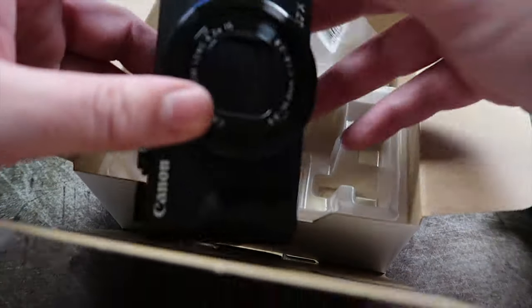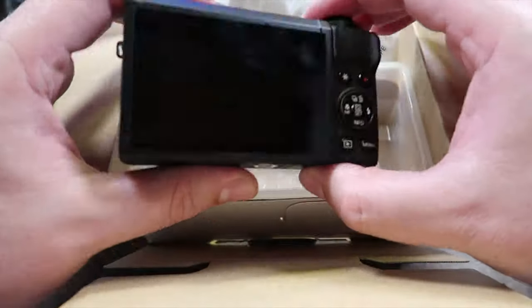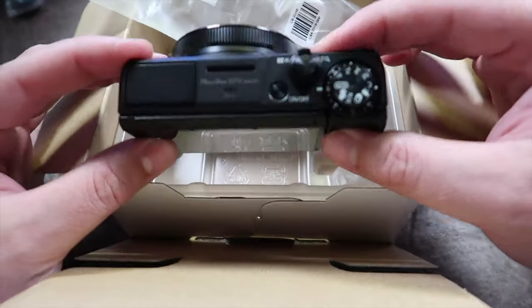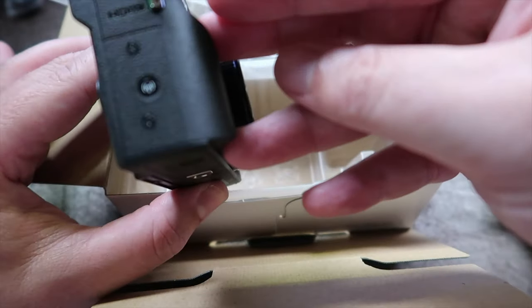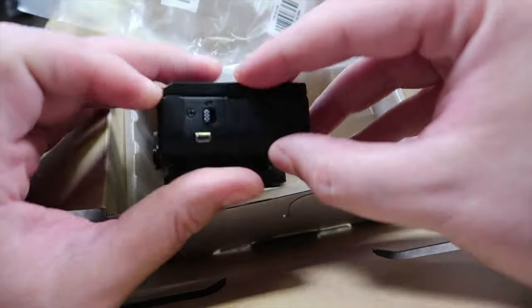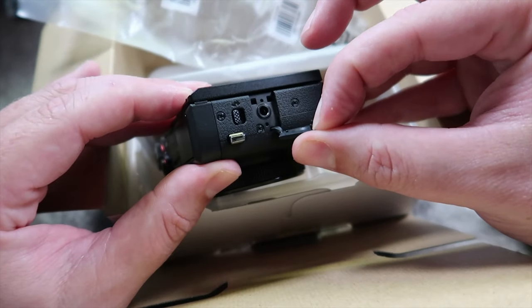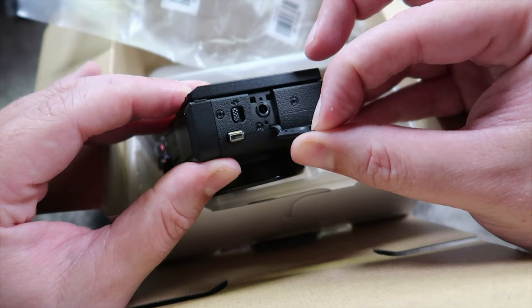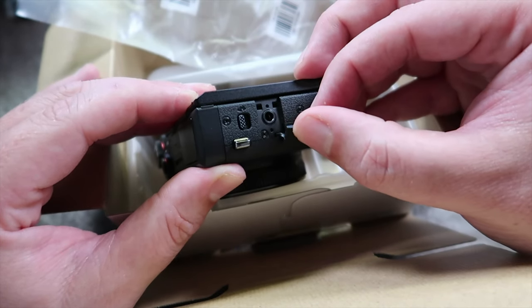And then the main event — the camera itself, which looks pretty much exactly the same as the G7X Mark II from all angles apart from this crucial angle here, which is where we have finally a mic input on a Canon G7X. That on its own is a game changer. That would have been enough.